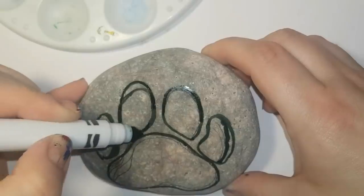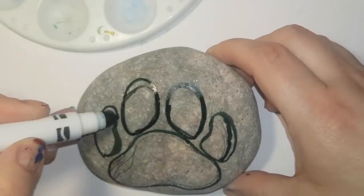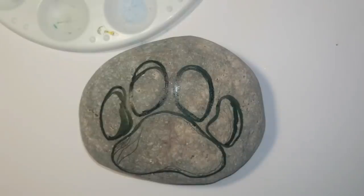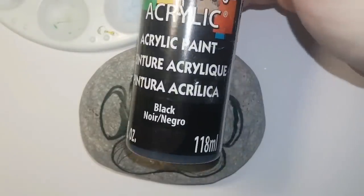Of course there's different paw prints to choose from: cat paw prints, dog paw prints, bear prints, wolf prints with little claws above the pads. But today I'm just making up my own paw print, so this might not look right to you but this is just how I'm doing it. You can make yours look the way you want to.